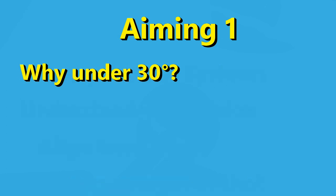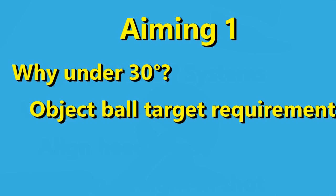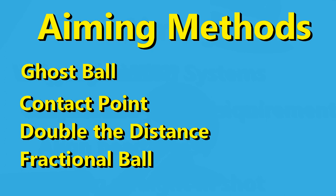Cut angles are restricted to 30 degrees and less in this series because for those cuts, the cue ball's center can be aimed at some part of the object ball — some aiming methods covered here require that. We'll cover ghost ball, contact point, double the distance using centers, and fractional ball aiming.